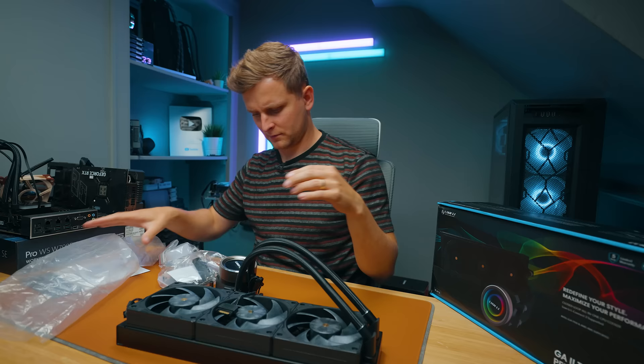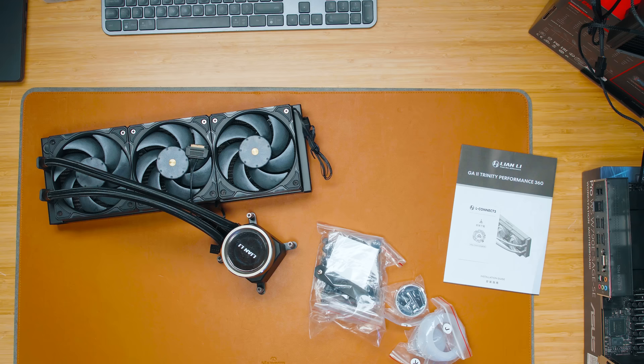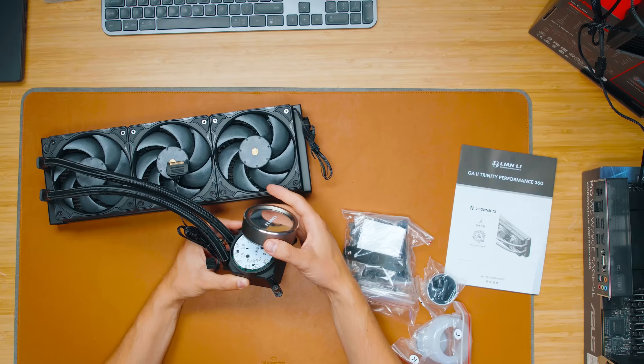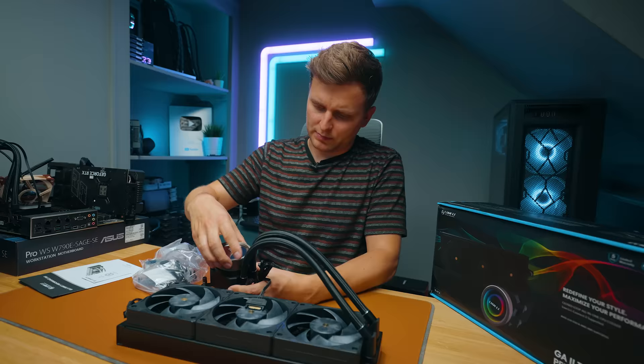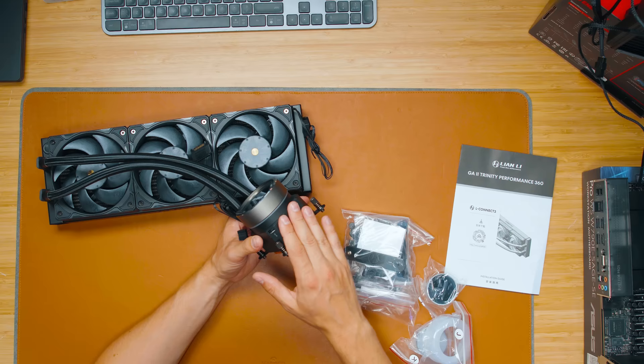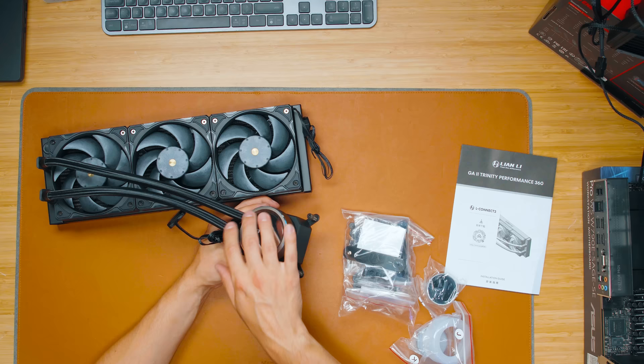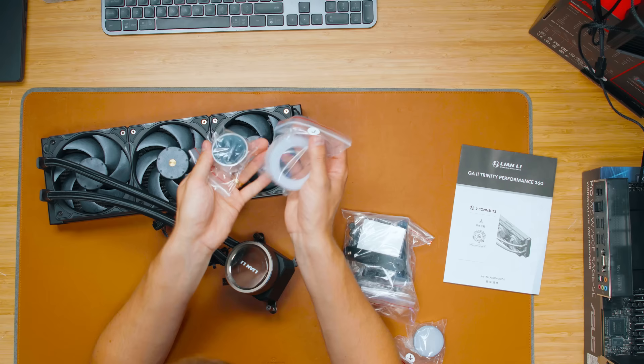The pump head is absolutely massive — it pops out and is rotatable so you can orient it different ways. One thing is that while most of the cooler looks black, there's a kind of bronzy or brushed metal look on the head, so I'm not sure how that will fit in with a build. You get a few different heads with this cooler depending on which style you like.